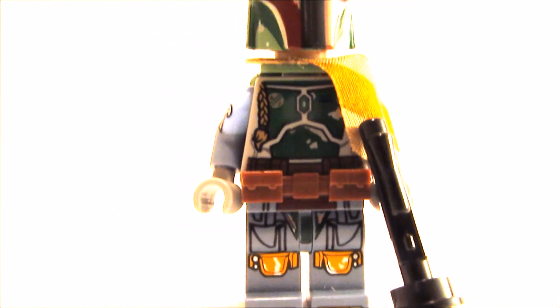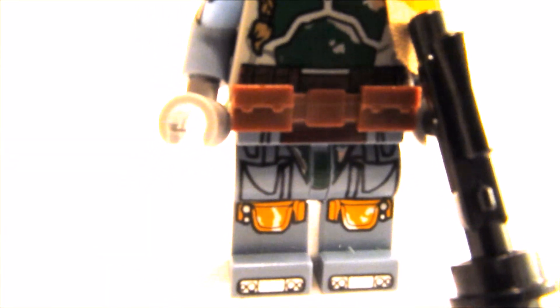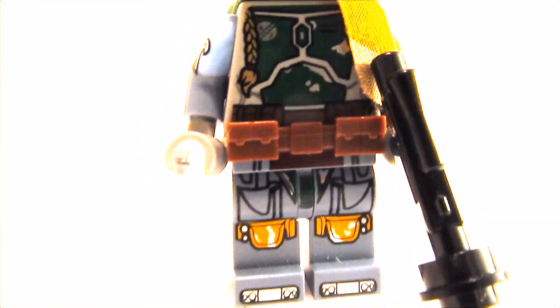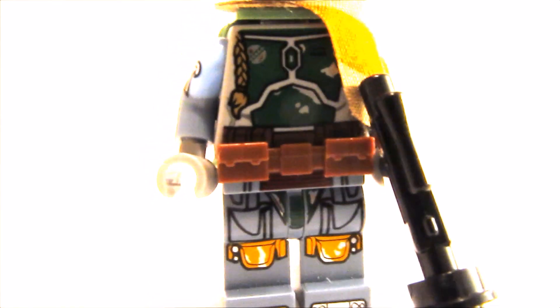The legs, torso, jetpack, clothes and the helmet are all from the original Boba Fett. I added this brown accessory belt — I really like how that looks, really nice effect. It adds even more texture to the whole minifigure.